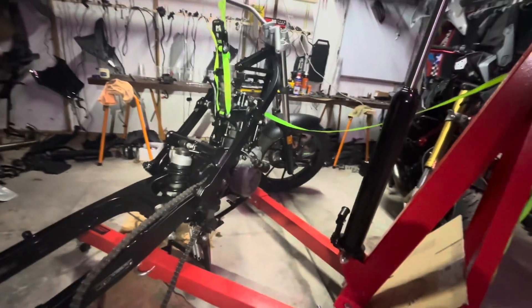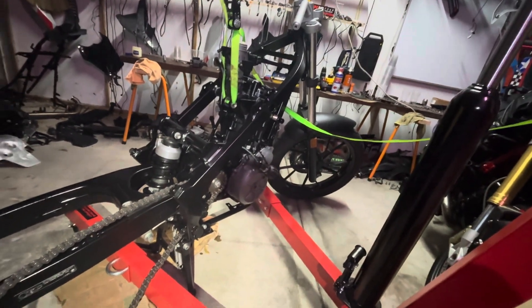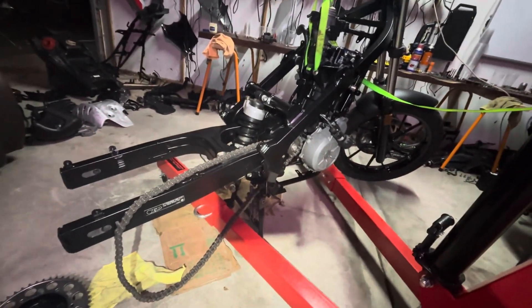Putting the bones back — the goal now is to get the bones on the heart, and it's coming along nicely.